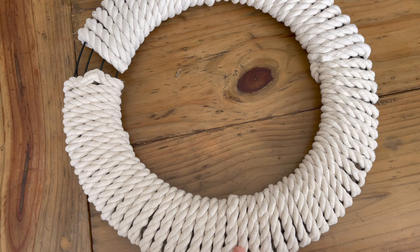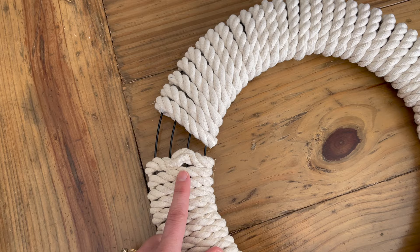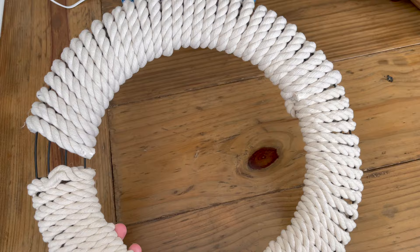I finished wrapping my wreath with the rope and I did have to go back and get a couple more ropes, so it took a total of four. I still have a little space open but I'm not worried about that because we're going to cover it up with all the florals and ribbon. It came out pretty good — I think from far away it's going to look great.